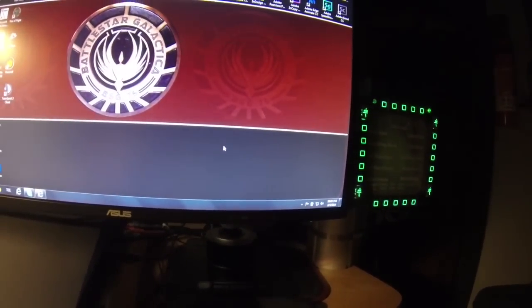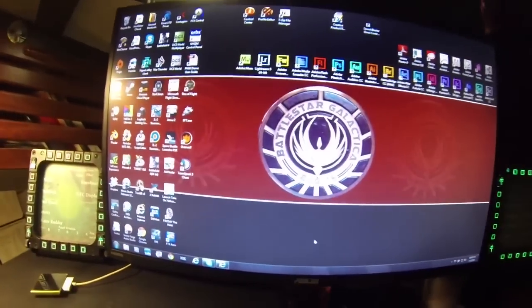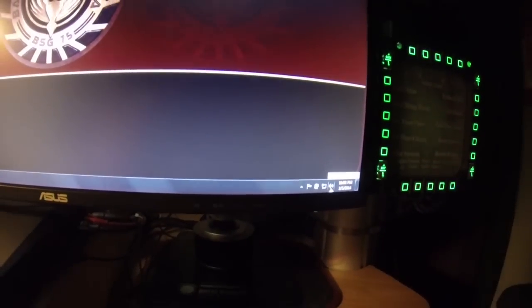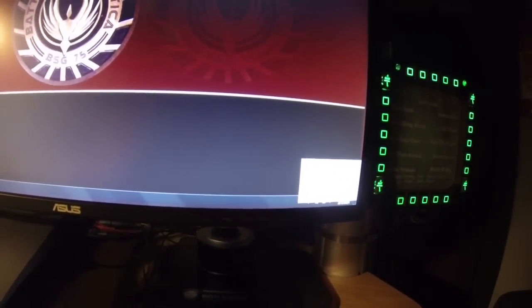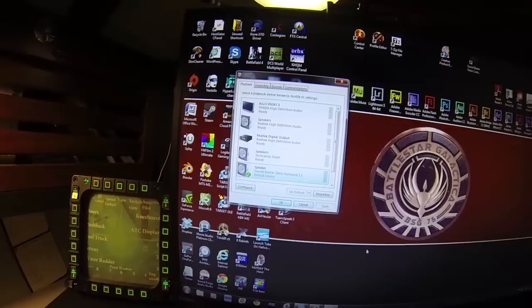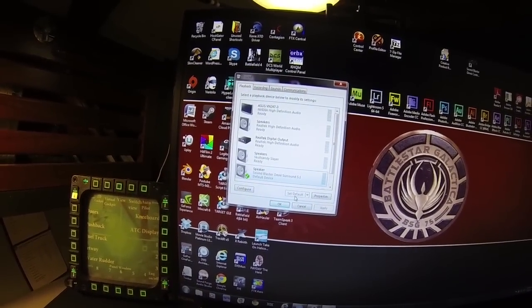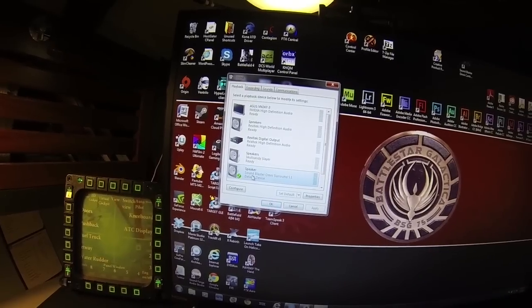It stays open unless you close out of it. To set it up you can go into your speaker settings — just right-click on your little speaker icon and hit Playback Devices. From there you just left-click on the Sound Blaster Omni and then hit Set as Default, and that will give you the Sound Blaster Omni Surround as your default device.